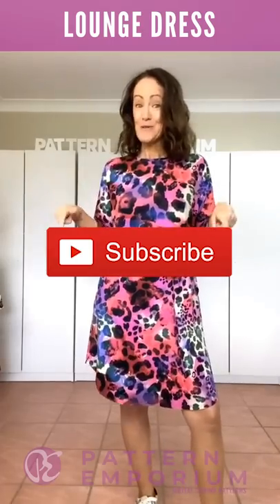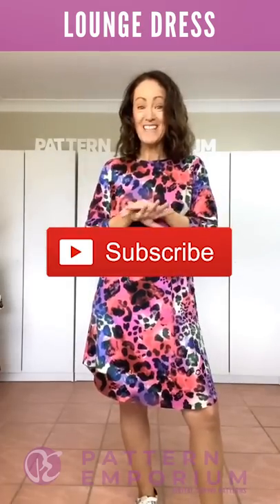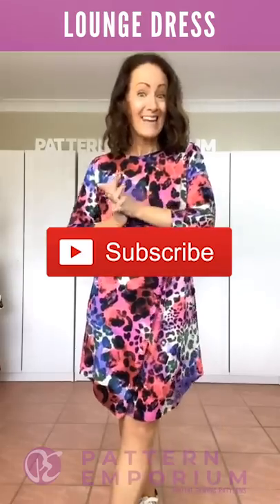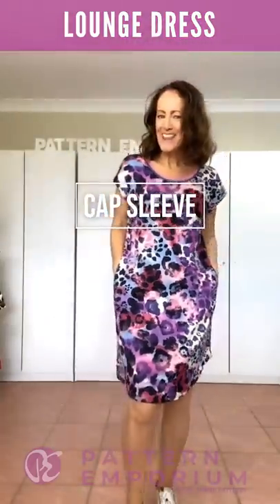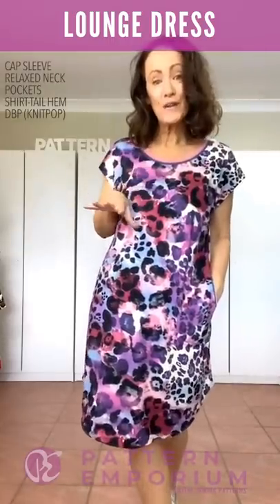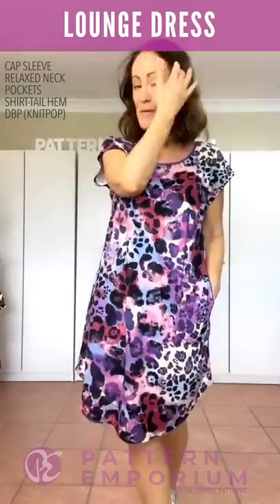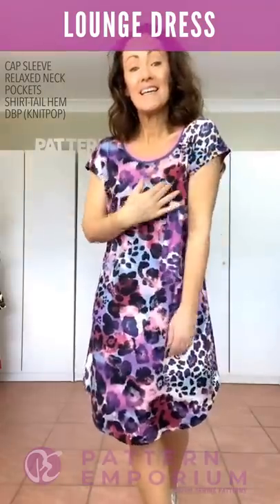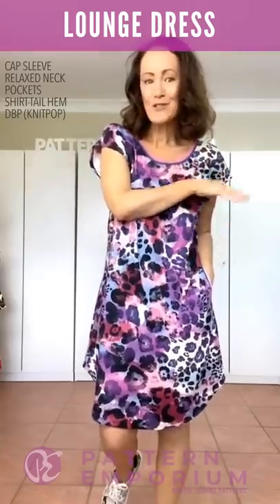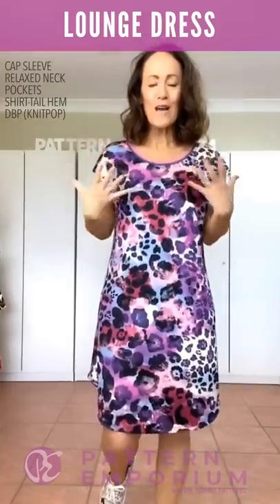Don't forget to hit the red subscribe button down below so you get to see all my videos and stay up to date on our latest offerings. Let's jump in and have a look at these dresses. Let's start with the cap sleeve — this is the same fabric but a different colorway in my introduction fabric.